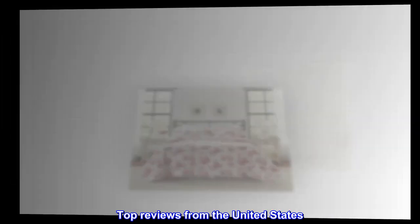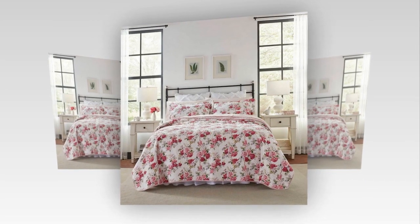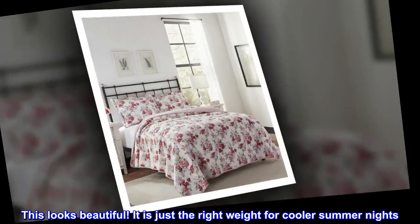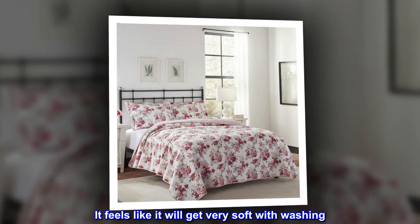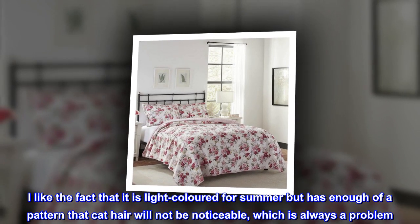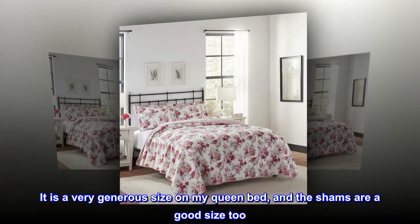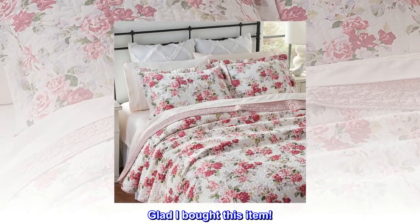Top reviews from the United States. Perfect summer quilt. This looks beautiful. It is just the right weight for cooler summer nights. It feels like it will get very soft with washing. I like the fact that it is light colored for summer but has enough of a pattern that cat hair will not be noticeable, which is always a problem. It is a very generous size on my queen bed, and the shams are a good size too. Glad I bought this item.